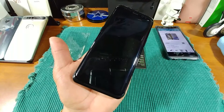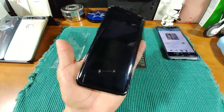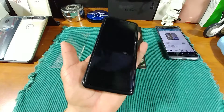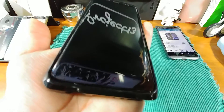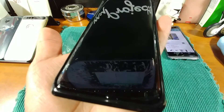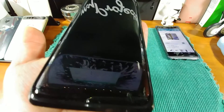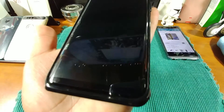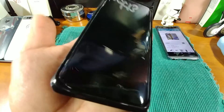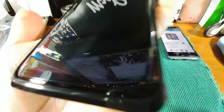All right everyone, the Lightning Night screen protector went on here — wow — very nicely, very nicely. I'm very particular in how I put on my screen protectors. I really take my time and wipe a lot, just to make sure I get no dust, hairs, or anything underneath the screen protector as I'm installing it on top of any display on any of my devices.